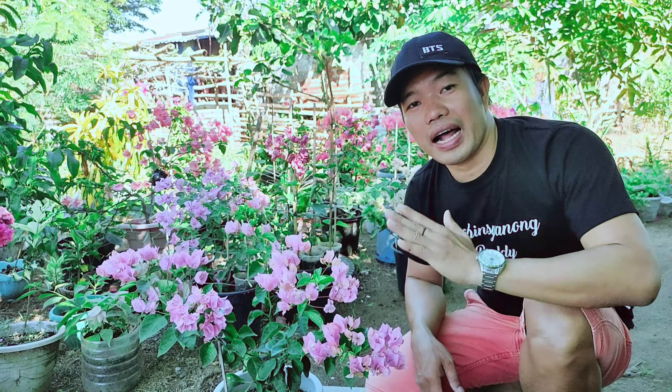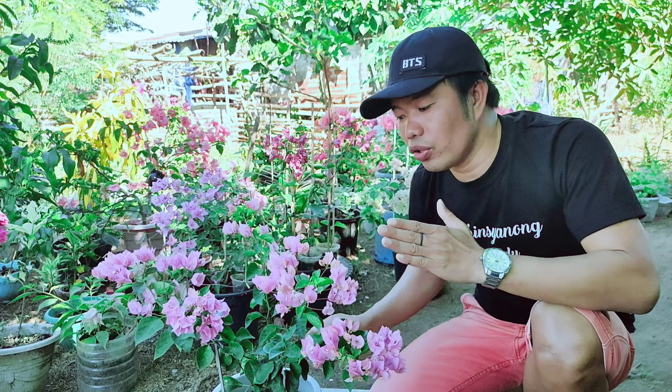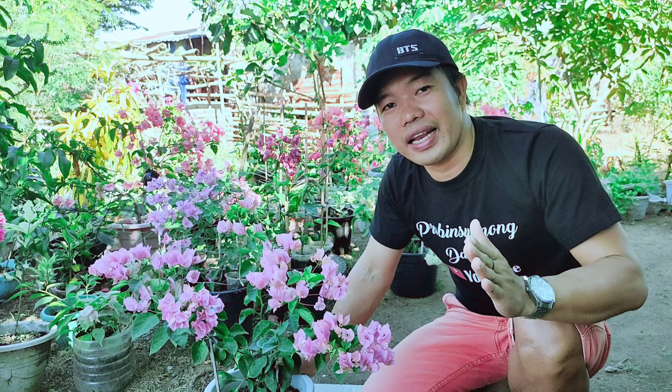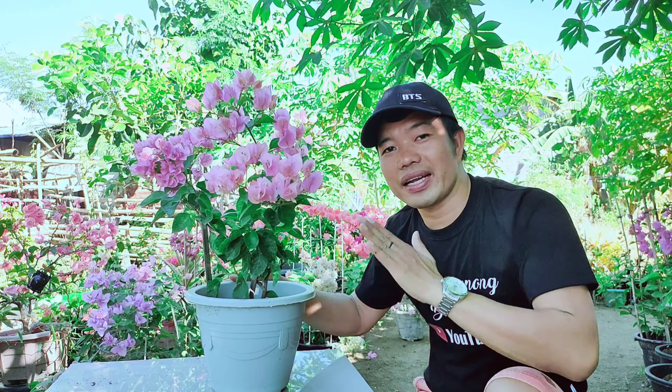Reason number 3 kung bakit sulit ang Snow Pink natin — nabili natin ito noong March 23, at binili ko ito ng 250 pesos. Pero kita nyo naman mga kaprobinsya, sulit siya kasi sa bilis lang ng panahon — ilang months lang, mahigit dalawang buwan lang, namulaklak na siya ng ganito karami. Ang pangatlong reason na sulit siya ay madali lang hintayin ang kanyang pamumulaklak at napakarami din ng kanyang mga lumalabas na bulaklak. Kaya kung ako sa inyo, i-consider nyo rin itong variety para sa inyong mga koleksyon — ganito pa lang siya kaliit, napakarami na ng kanyang mga bulaklak.